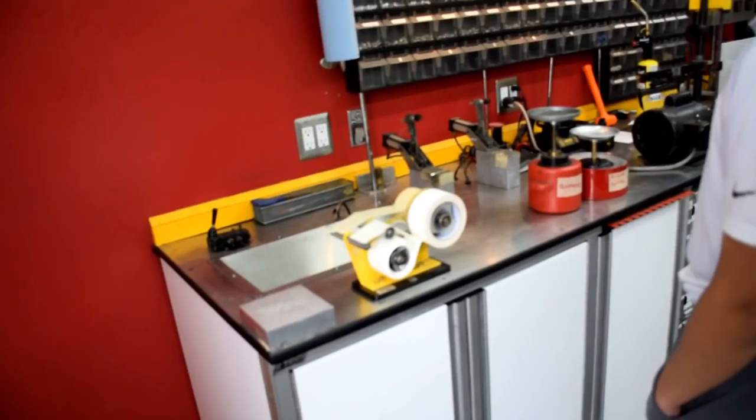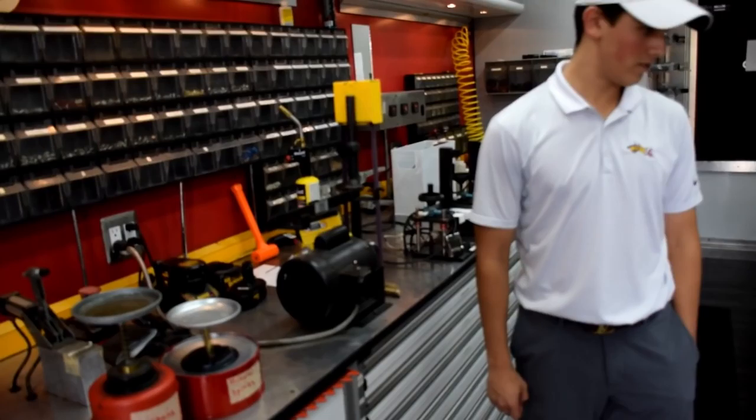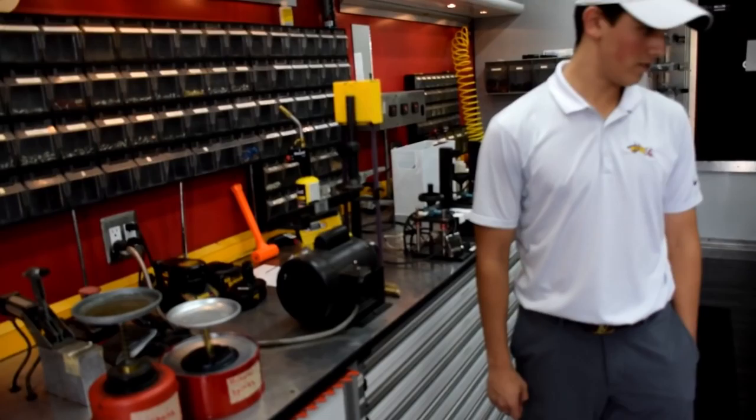Gripping station right here. Grip tape. This is for hosels, so you can shave it down so it fits in your club. Same concept here, probably for grinding out your wedges.